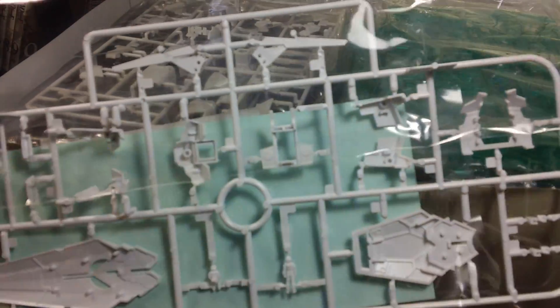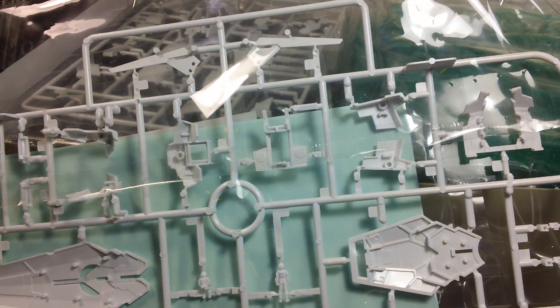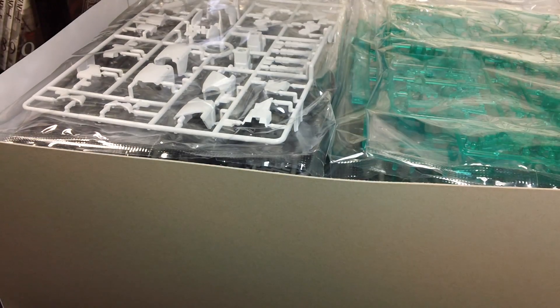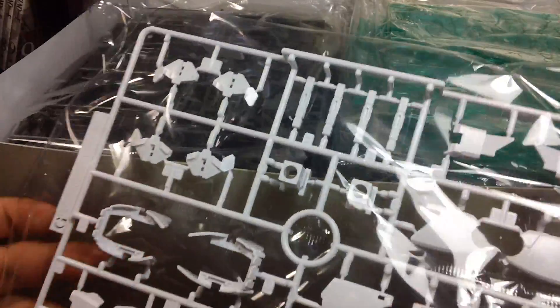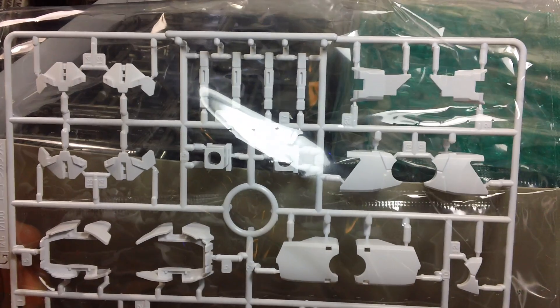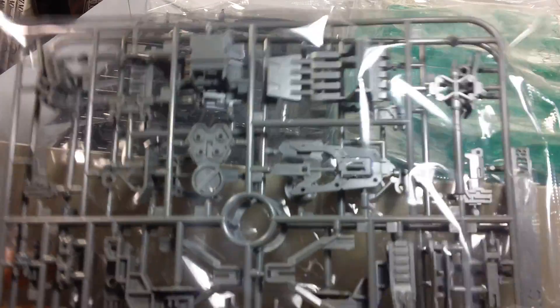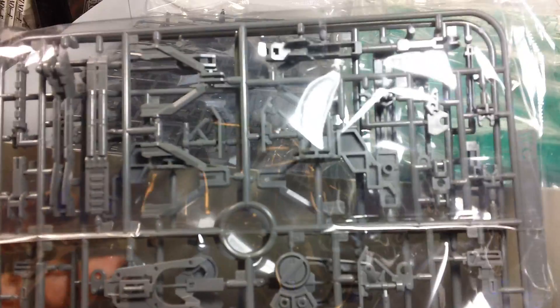Behind that is your typical runner of Unicorn parts - this is exactly the same stuff that was in the Varka: shield, chest, and torso parts. More Unicorn white armor with beam sabers, mostly for the legs and arms. Here we get some full armor parts - parts for the extra shields, parts for the base jabber including little landing struts, and parts for the Hyper Beam Javelins as well. Again, duplicate runner on the other side.